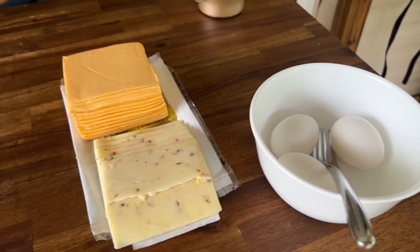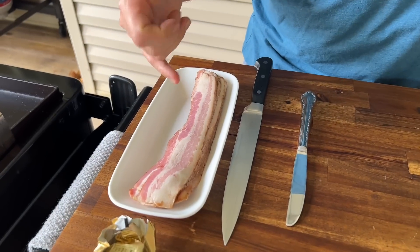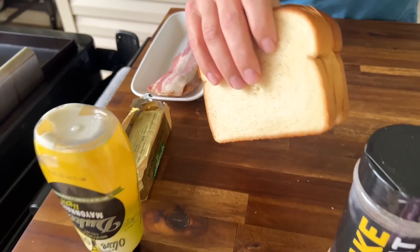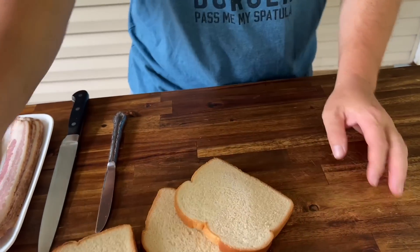All right, this is the deal. We've got some eggs, some pepper jack, American cheese. We've got some bacon — this is actually home cured bacon. And then we've got some just slices of bread. Traditionally grilled cheese: two pieces of bread. You can use mayonnaise or butter, so we got both — I didn't want to discriminate.